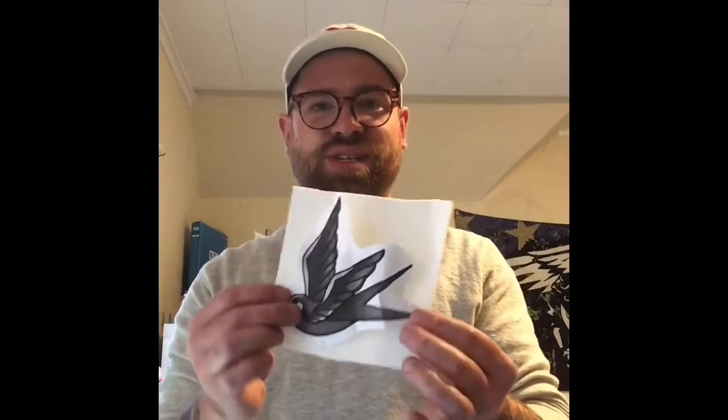Yeah, I think it'd be cool. It's kind of like the basic Sailor Jerry-esque — obviously he wasn't the only one to do it — but it's a very basic, old school, traditional tattoo style swallow. Enjoy.